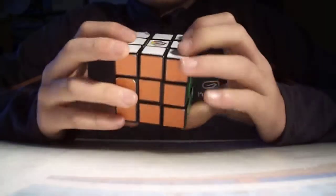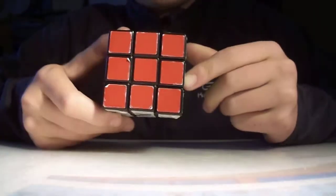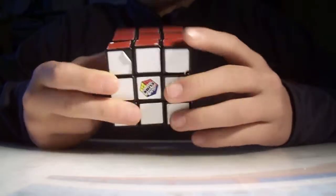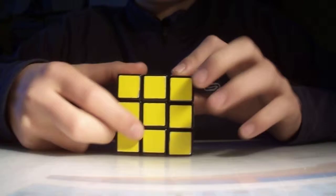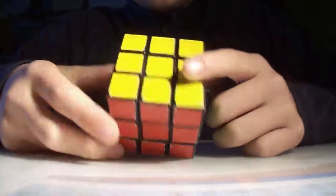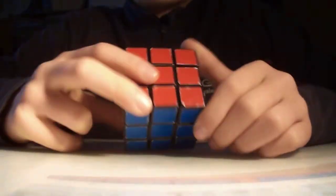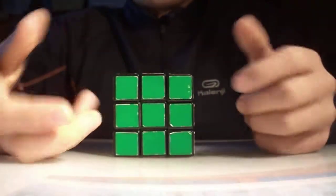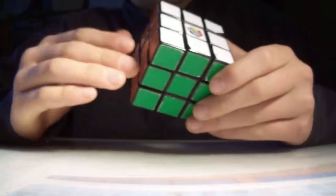The first step is you have to know how and where the colors are placed on your cube. What you always have to remember is that white is opposite yellow, orange is opposite red, and blue is opposite green. It's really simple — you just have to remember those, because it's going to be extremely important for the rest of the cube.